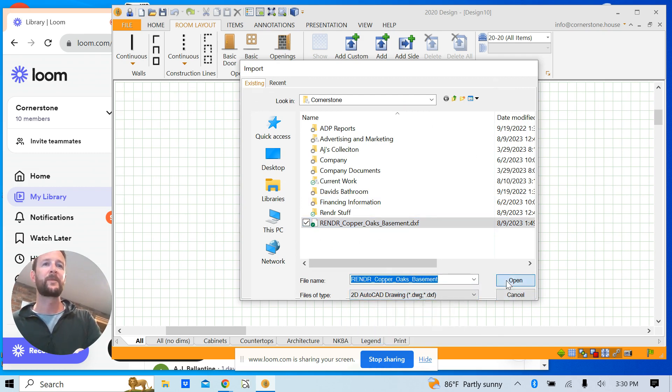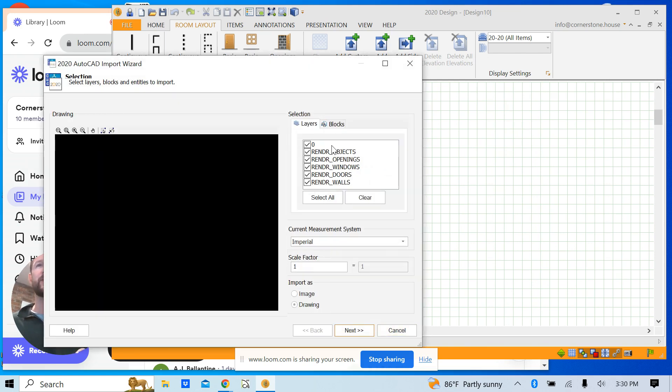Make sure the file type is set to DXF drawing — the 2D DXF. Import this and you can see all the layers showing up, color-coded so you can easily see what's what. Make sure this is set to imperial, and then import it as an image so it locks everything together and shows all those things color-coded.